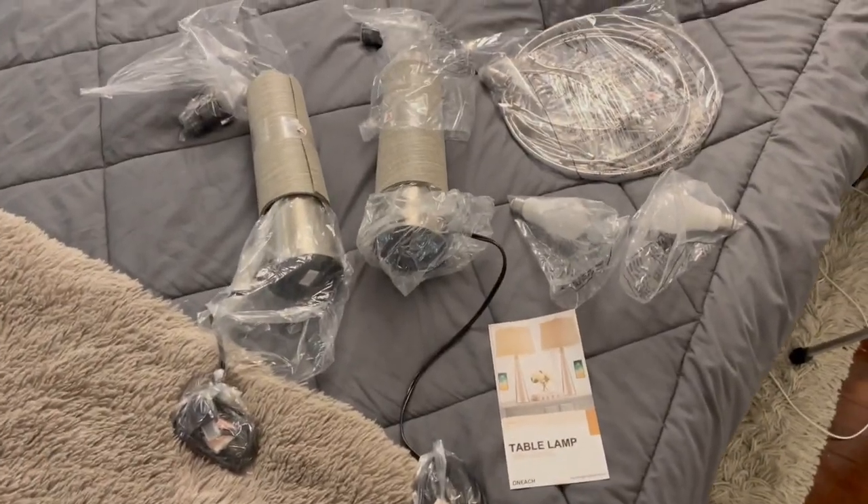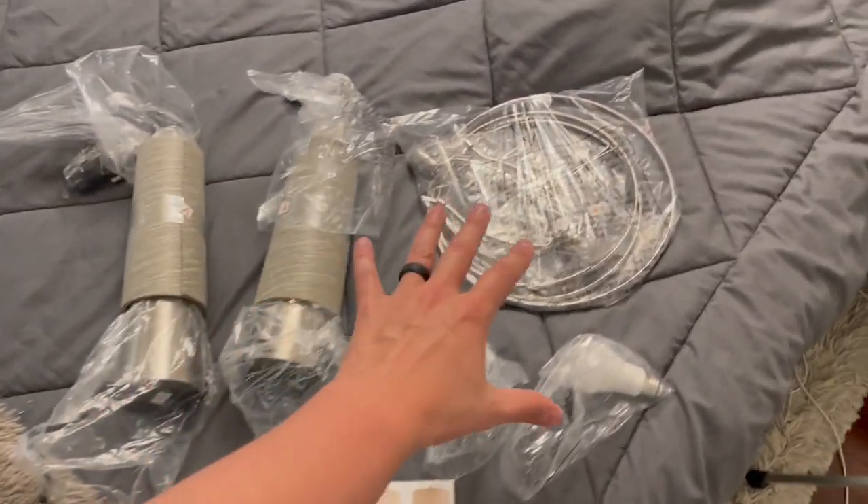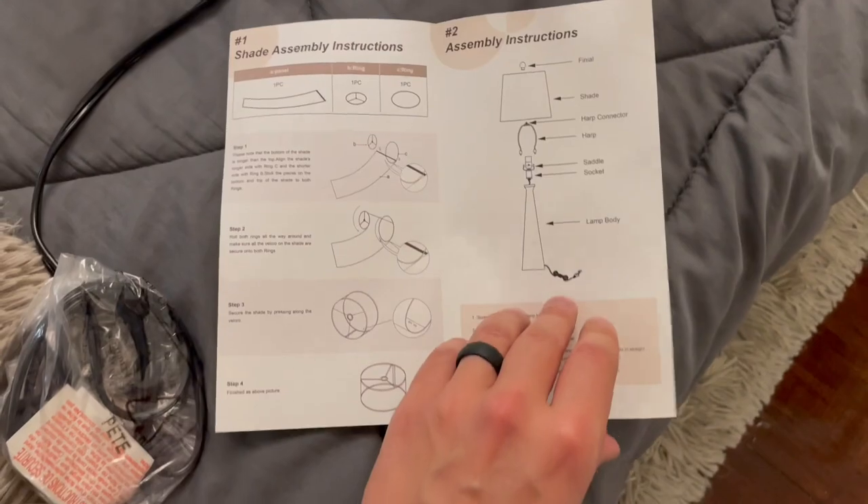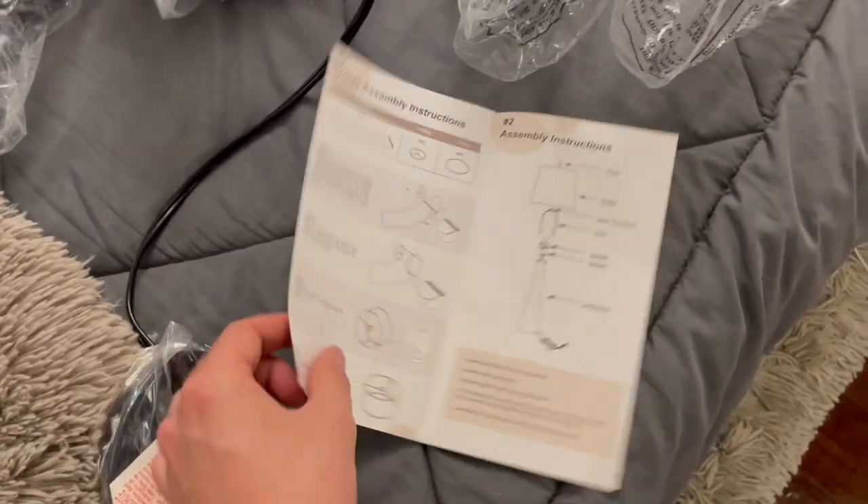Full disclosure, I did receive these for free in order to do this video, but it won't be affecting anything I say. So let's get these assembled by following the pretty basic instructions here and get these up and rolling. I'll show you all about them.